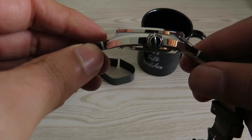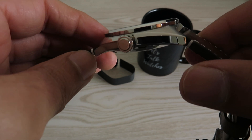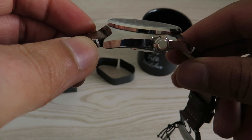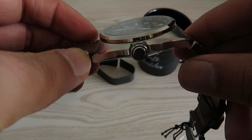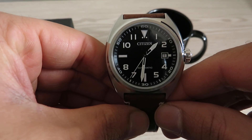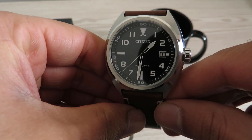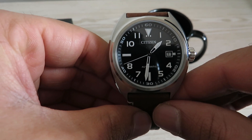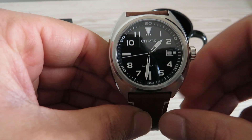You have a brushed look along the top of the case and a polished look along the sides, and that follows through to the bezel as well. You can see the polished bezel around the sides and a brushed look along the top.